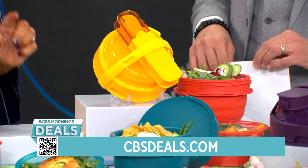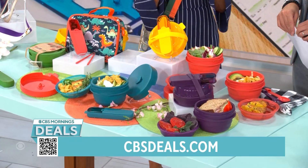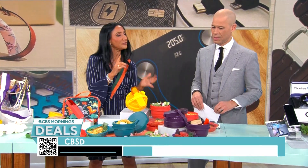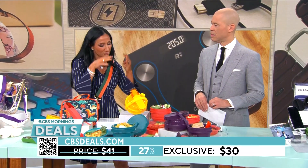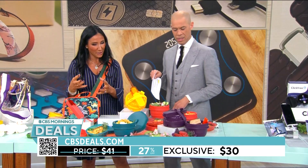Microwave safe, dishwasher safe, and comes with all the fun utensils — chopsticks, a little fork, spoon, knife. So you're going to be able to make that healthy food rather than going to the drive-through, bring your food with you to lunch for school, for work, and this is going to help you do that.